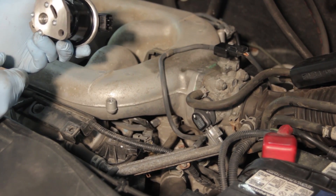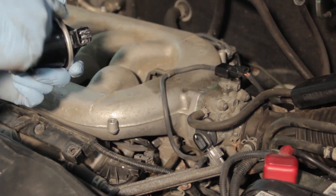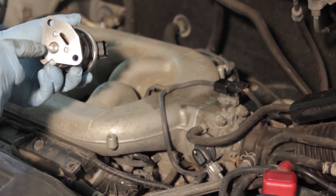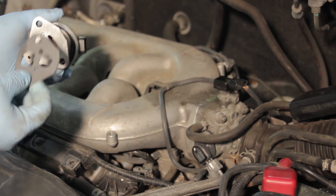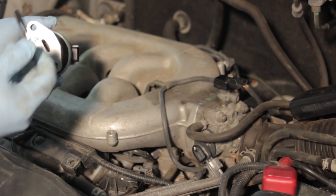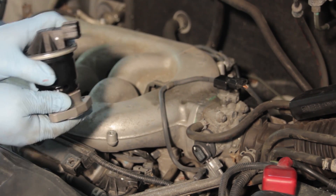Our new EGR valve comes with several updates. It has improved contacts inside and better corrosion resistance inside the pintle, where carbon typically builds up. It also comes equipped with a gasket so you're ready to bolt the new one on.